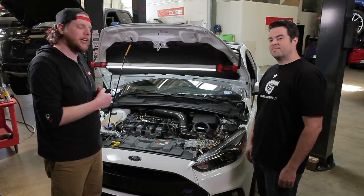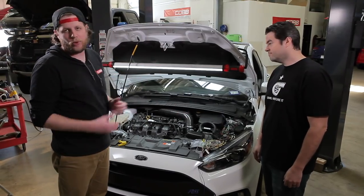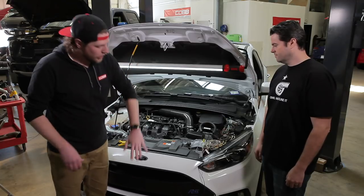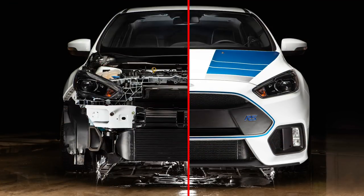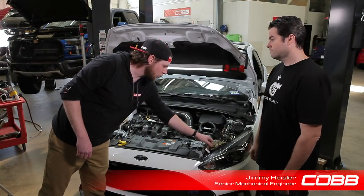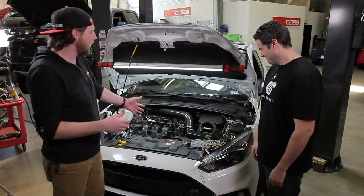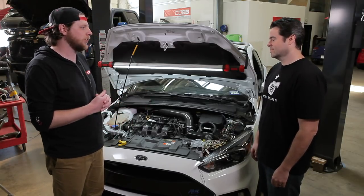We've got our RS here today — this is going to be our guinea pig. You can see it's got our carbon fiber intake on it and an access port of course. What's not out yet is what's kind of tucked underneath here. We've got a front mount intercooler that we're testing and that's the subject for the day. Jimmy, there are obviously some things that customers won't have on their car if they buy it from Ford and put our stuff on it. Run me through the setup that you have on here for testing right now.